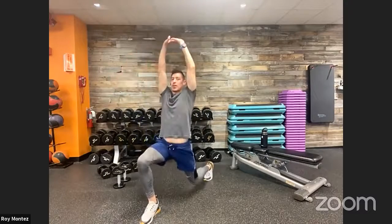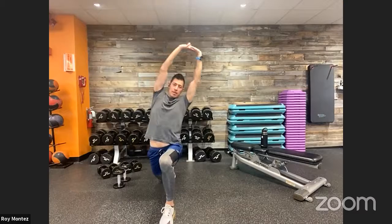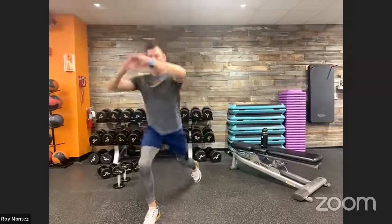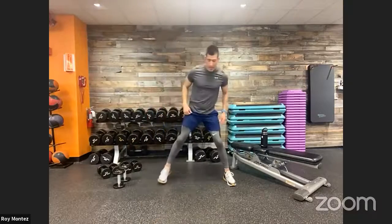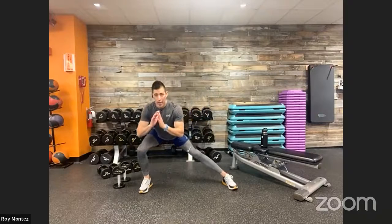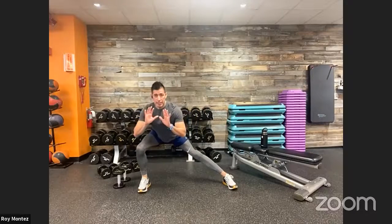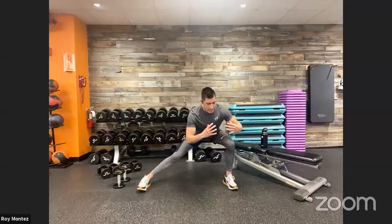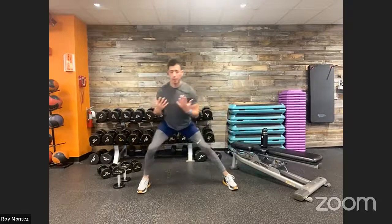Next is a reverse lunge with overhead reach. Step up to the top of your space, right leg back, hands overhead, then reach over to the lead-leg side. Alternate left and right. This will get us ready for the reverse lunges in the workout. Welcome to Monday — nice and strong! Now moving into lateral lunges: wide stance, toes forward, shift weight from right to left, chest up tall, pushing hips back and sitting into the lateral lunge.